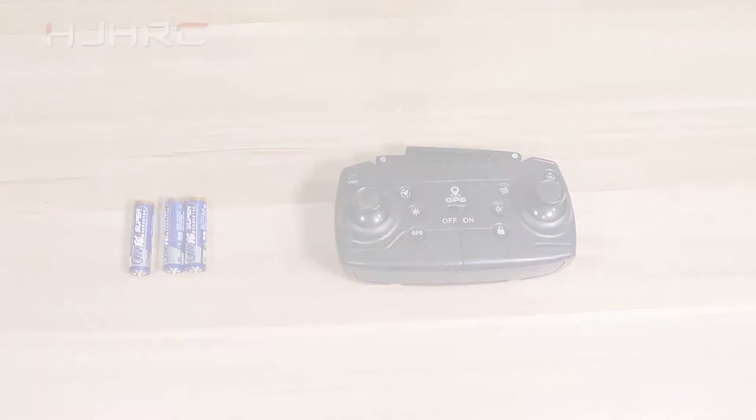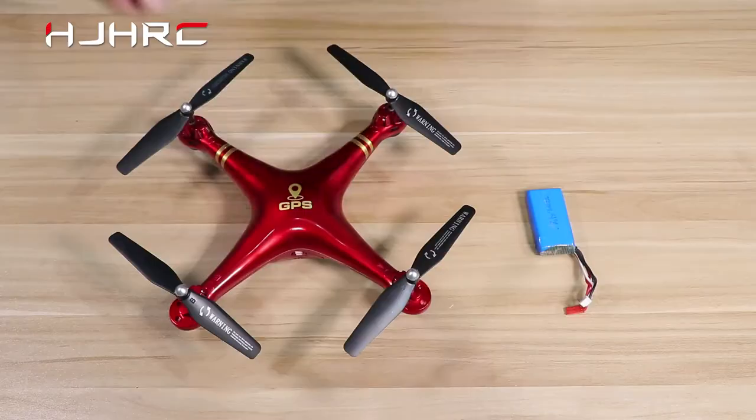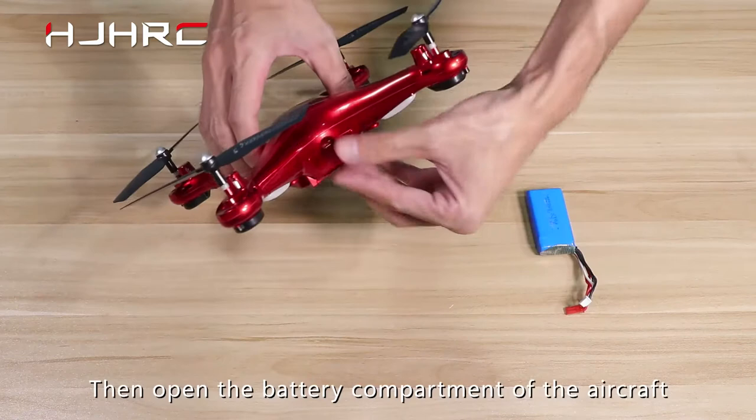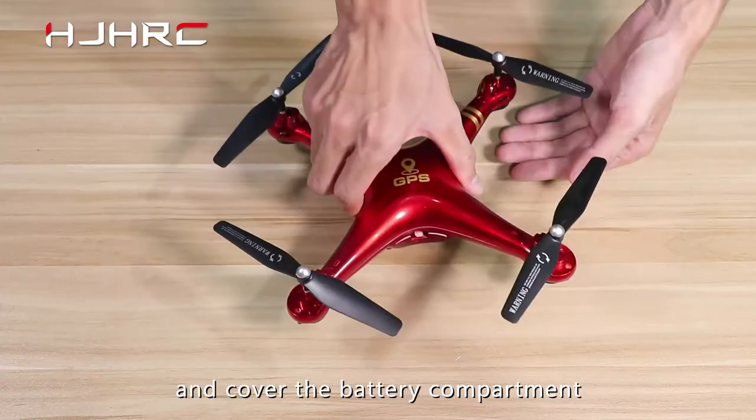Battery installation. First, open the battery compartment on the back of the remote control. Load 3 AA batteries and lock the back cover. Then open the battery compartment of the aircraft. After properly connecting the batteries, load the batteries into the battery compartment and cover the battery compartment.